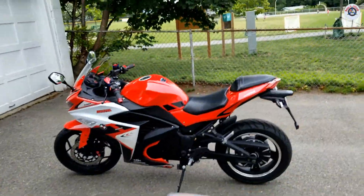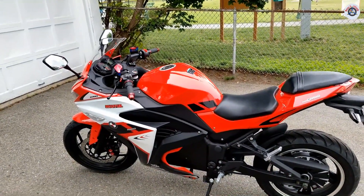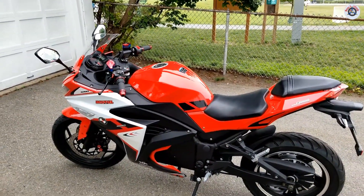What I'm going to do next is go time-lapse and show you how I'm going to do this for my son's motorcycle.